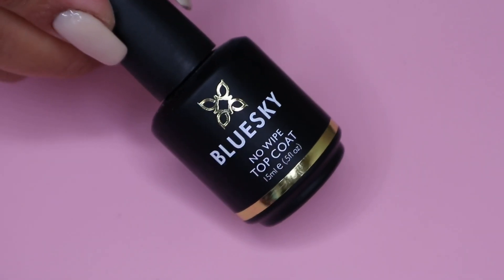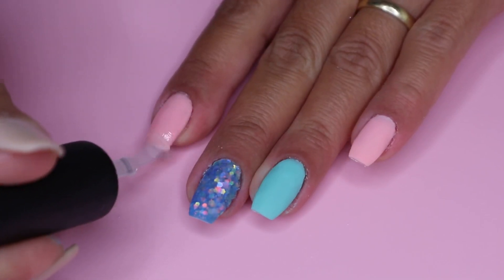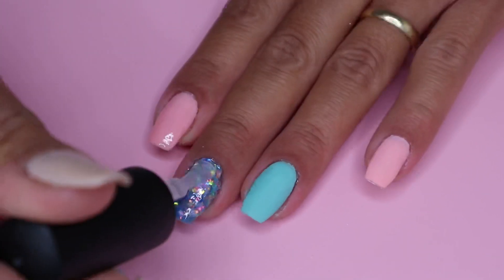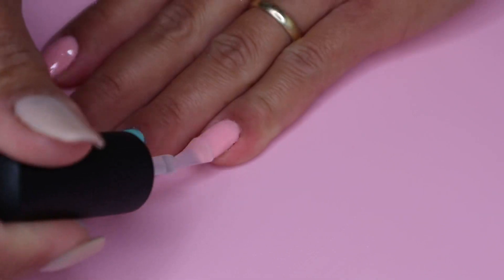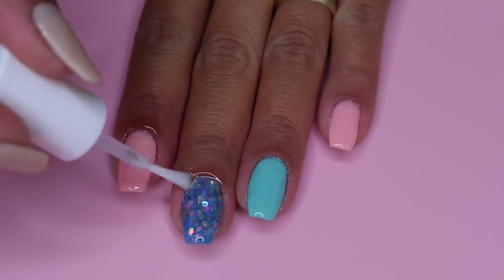Next I move on to my Blue Sky no-wipe top coat and I apply two coats on my nails, curing for 30 seconds each. This step is optional — you can always use your dip powder top coat if you want to. Once my nails are cured, I apply cuticle oil and we are done!